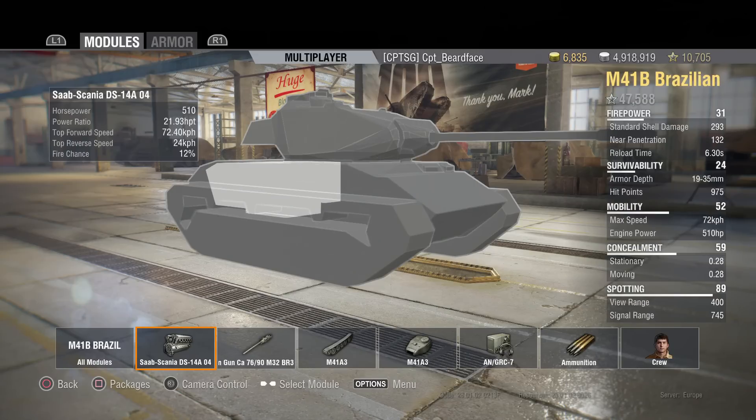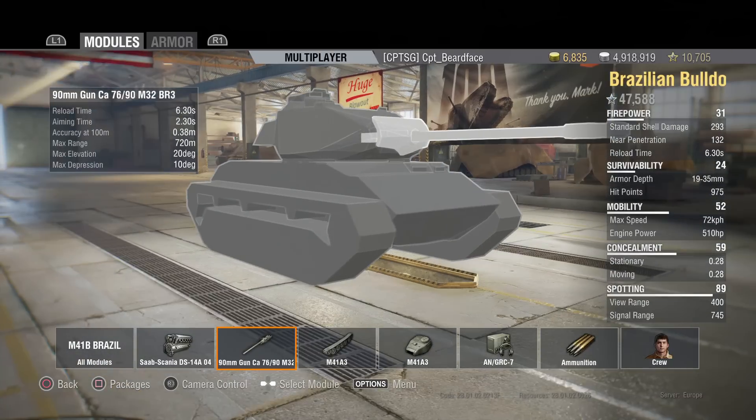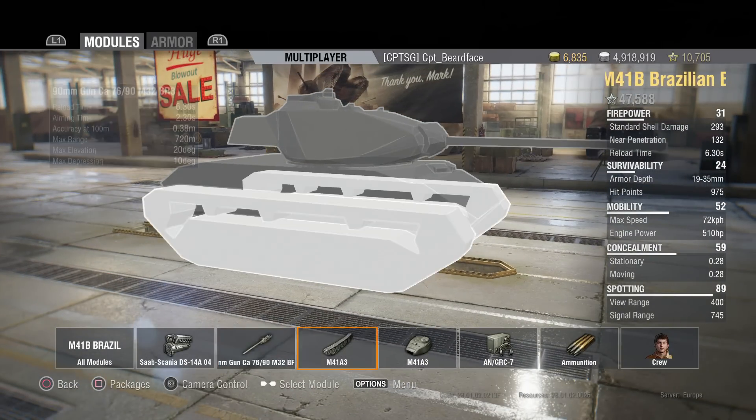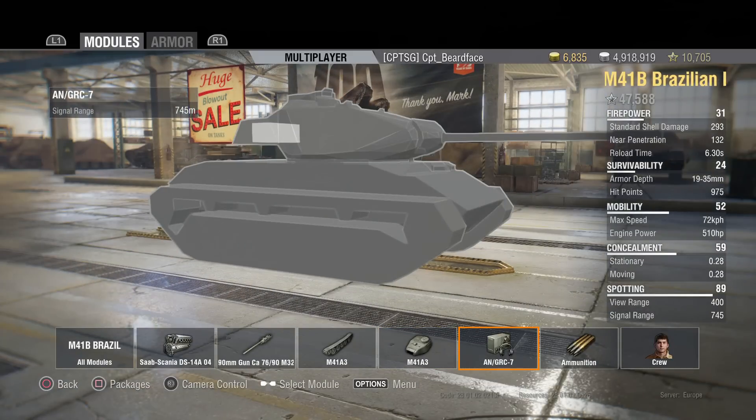It's 72.4 kilometres per hour top speed forward and 24 kilometres per hour backwards, which is really good, with a 12% chance of fire on the engine. Your concealment is 0.28 for both moving and stationary - don't forget light tanks keep it on the move. Reload time is 6.3 seconds without any equipment. Gun elevation is 20 degrees and, as you'd expect with an American vehicle, a very good 10 degrees of gun depression. Terrain resistance is good at 0.5, 0.6, and 1.1. Turret has 400 metre view range.